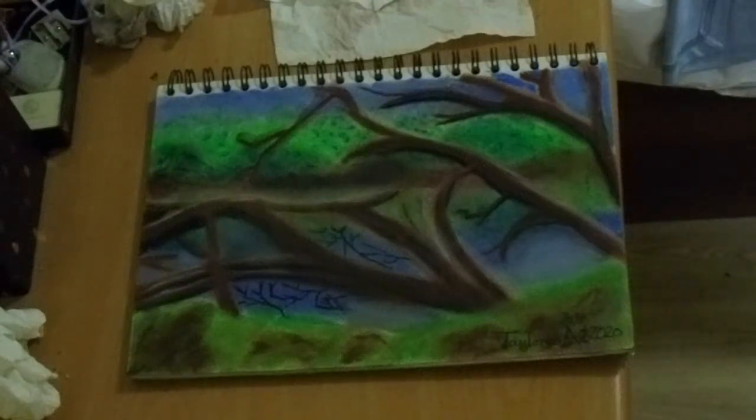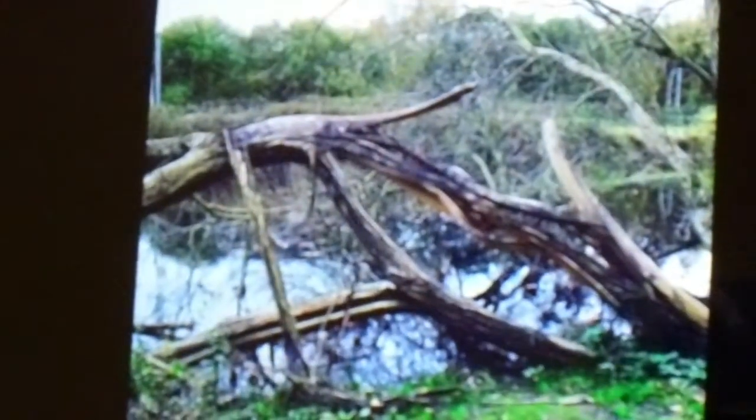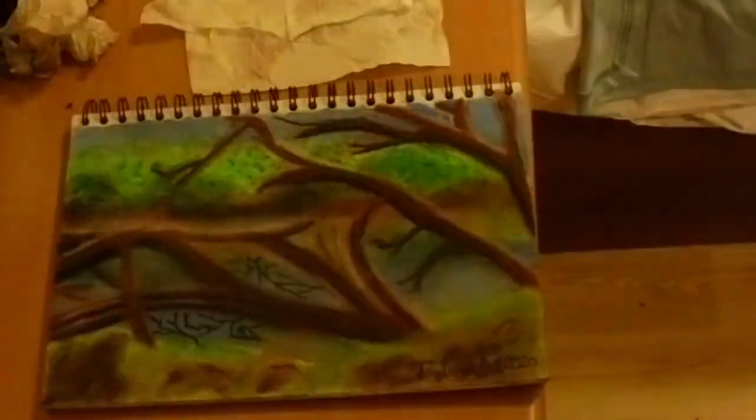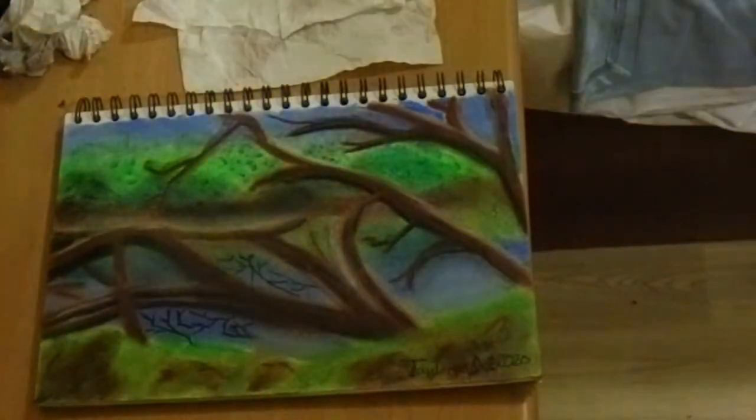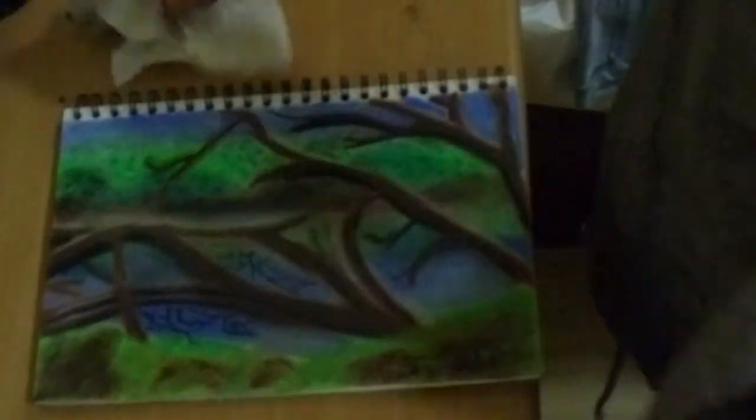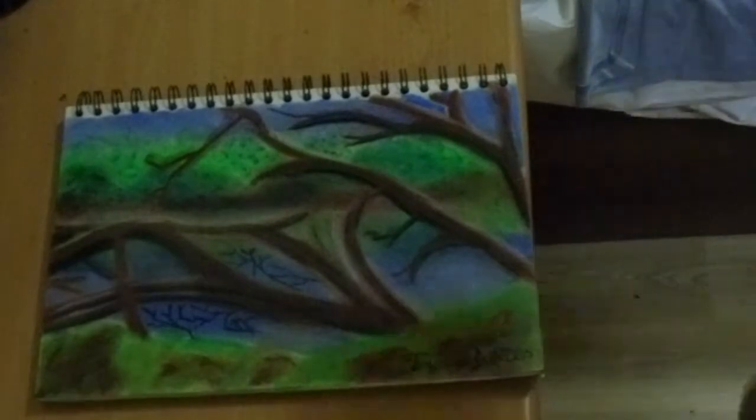Hi, this is a soft pastel piece of art that I've finished working on. This is a photograph reference I've been using — a photograph I took myself of a broken down tree nearby Kirksell River. I've taken this photograph because it stood out to me for the break in the tree. I labelled it the eye of the tree of life.